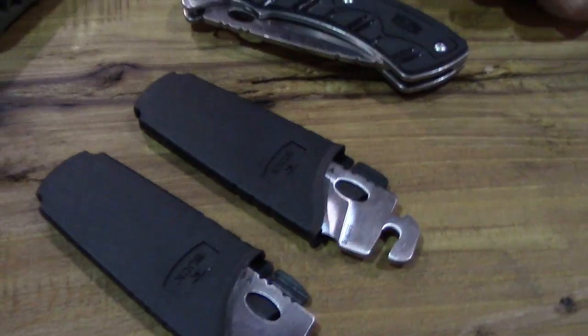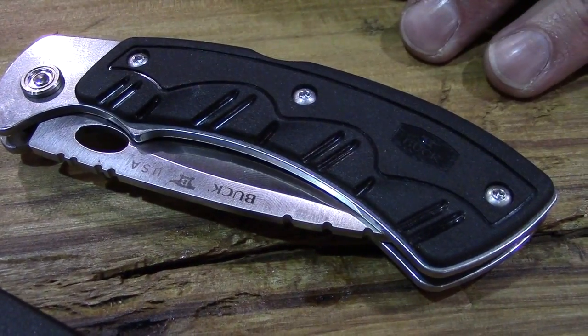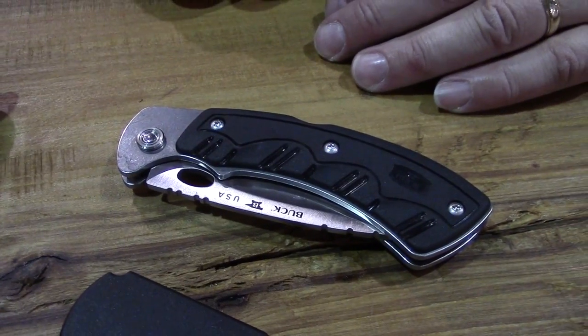Now that we're at a position in time where we can do as much as we want and get it out to retailers and put it online for sale, we're in a position to reissue the Selector 2.0.